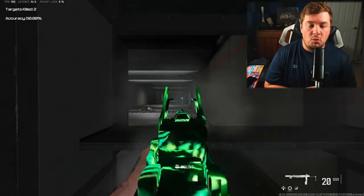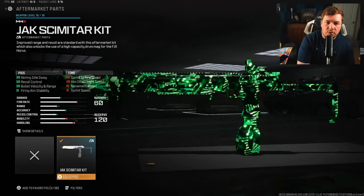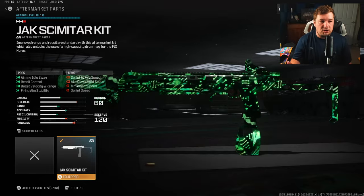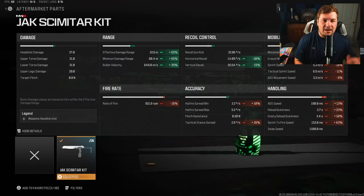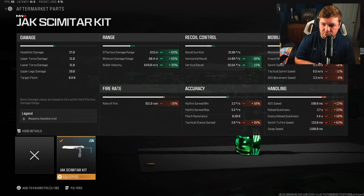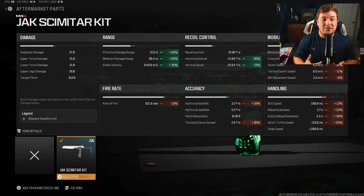This thing has zero recoil whatsoever. The Jack Scimitar kit gives recoil control, bullet velocity, damage range, and fire aiming stability at the sacrifice of aggression. We're looking at a 65% increase to damage range — that's AR-like numbers at 22.6 meters — 35% bullet velocity, a massive 30% to horizontal recoil control, and 15% to vertical recoil control. So the kit's no joke. It's a very good option. I just personally prefer not to use the kit.